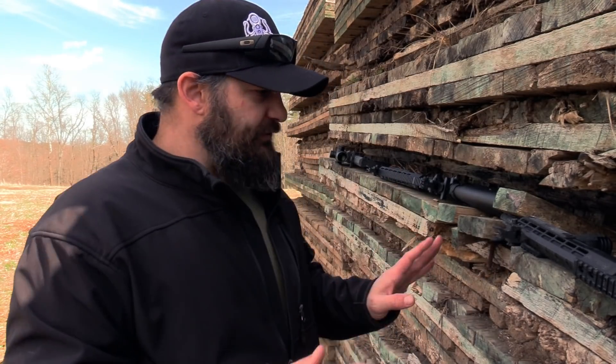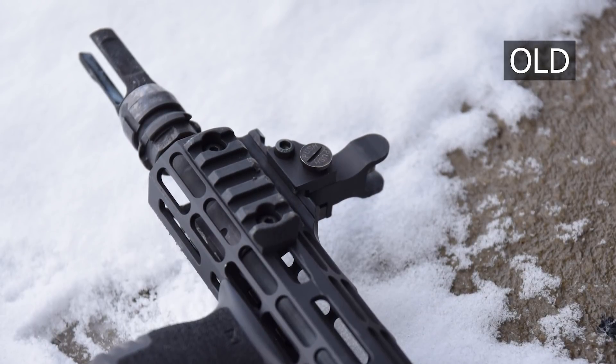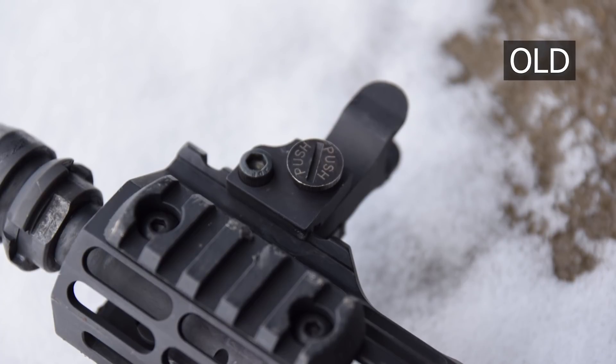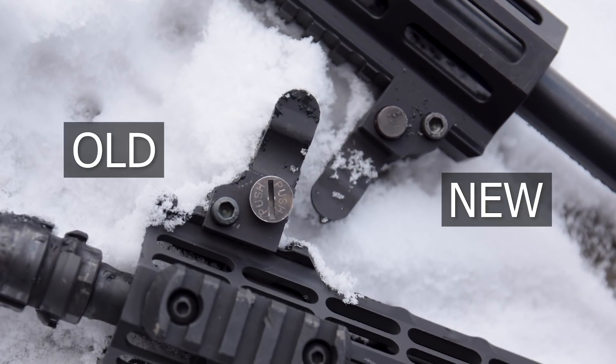I have a set of the previous gen flip-ups from XS here, and the only difference I can see on this set — which has been absolutely thrashed over the course of the last several years — is that this button has changed. I think the reason they changed it is to make it more snag resistant, because the old one has a little bit of a rim on it, and I can totally see that being an issue.